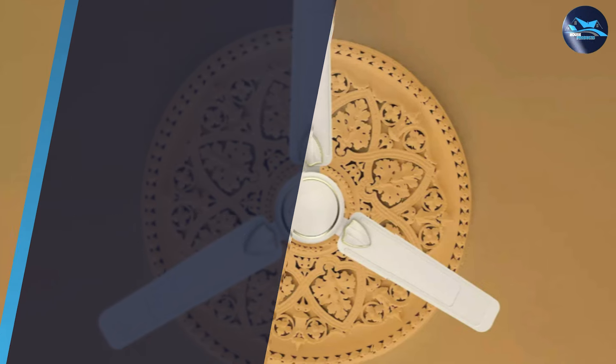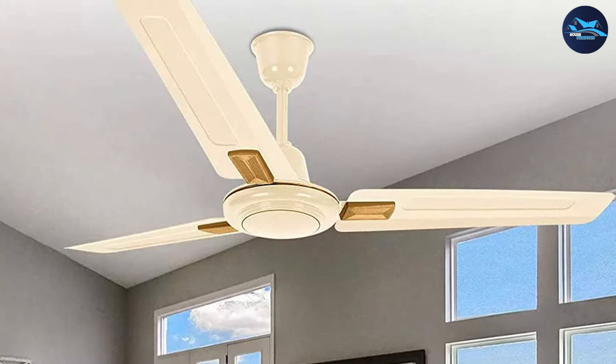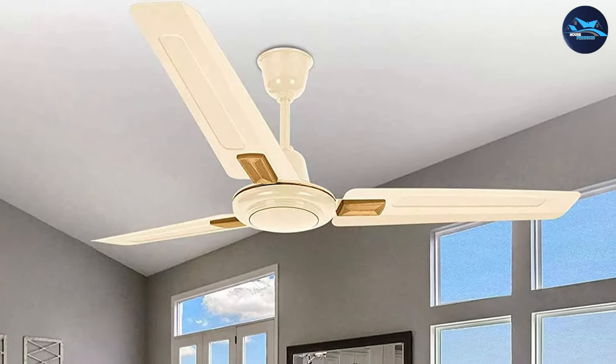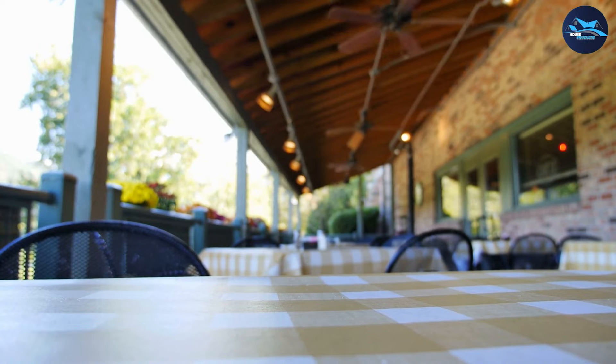Additionally, the fan comes with a remote control that allows you to adjust its speed and settings from the comfort of your couch or bed. The Bajaj 4 1200mm ceiling fan is designed to deliver high-performance air delivery while consuming minimal power.